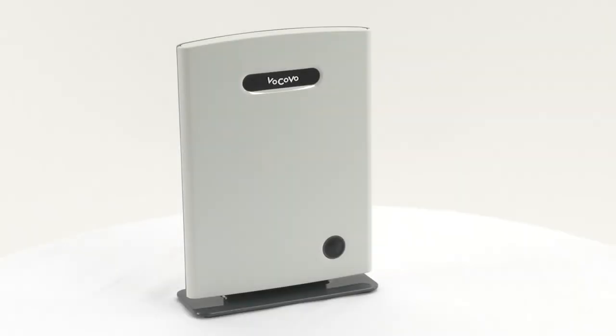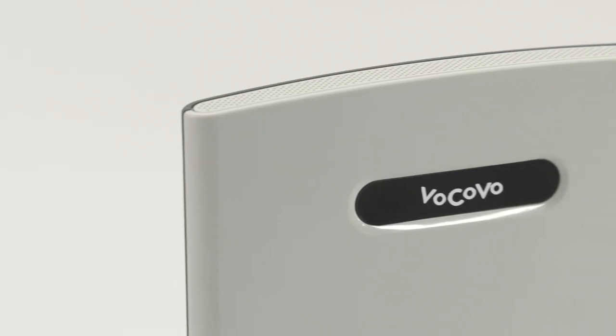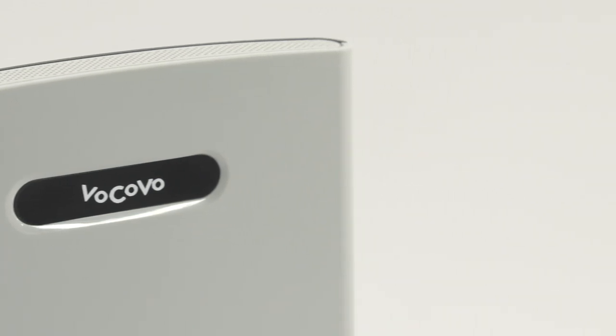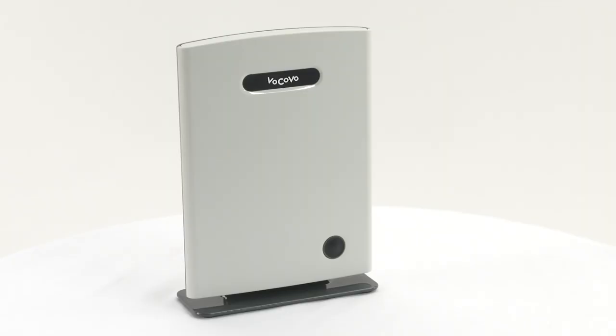This is the Vocovo base unit. This acts like a modem, producing the crystal clear, secure signal that Vocovo devices run on. Depending on the size of your store or venue, you may have multiple base units installed.